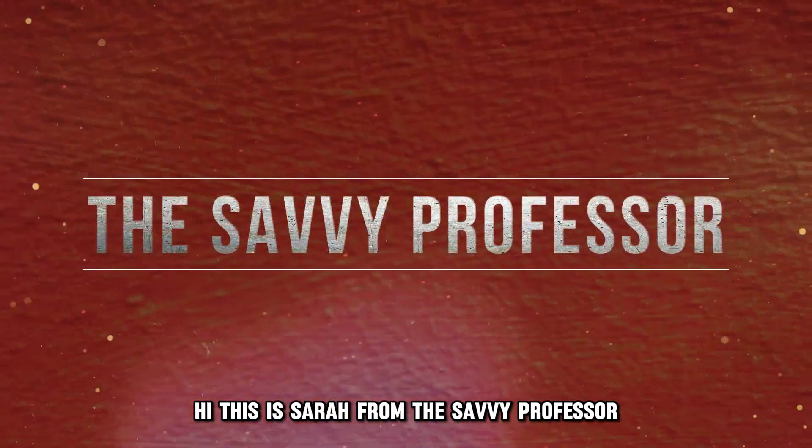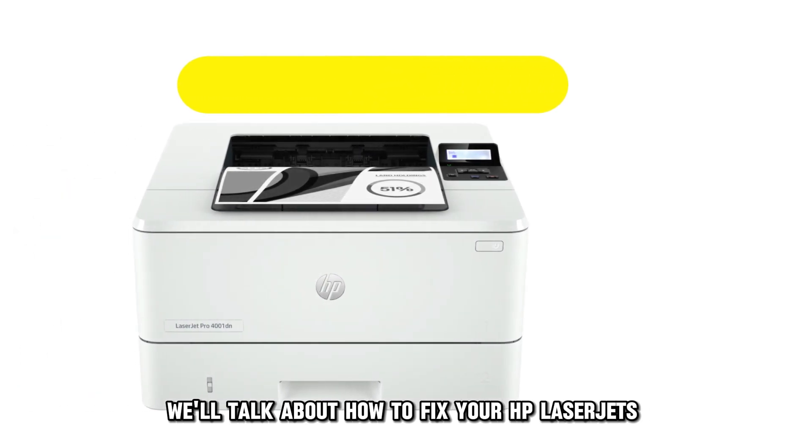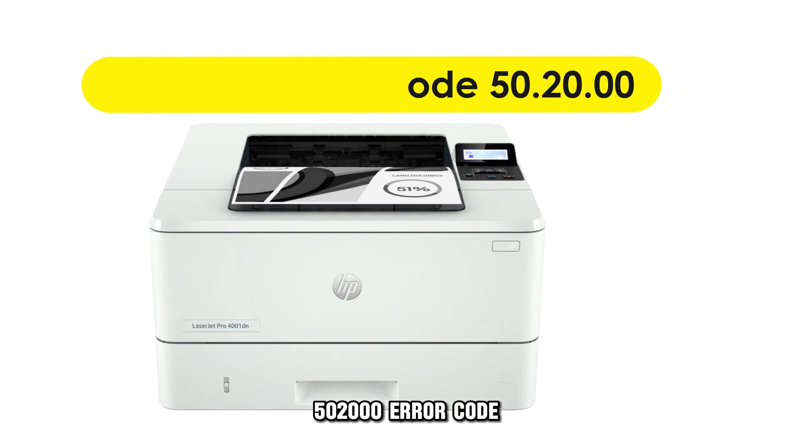Hi, this is Sarah from The Savvy Professor, and in today's video, we'll talk about how to fix your HP LaserJet's 50.20.00 error code.